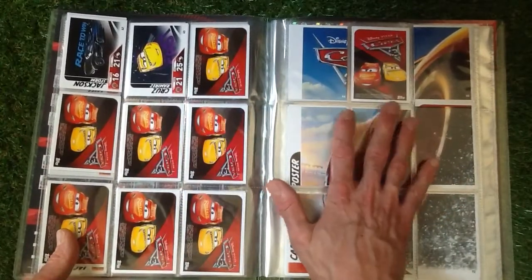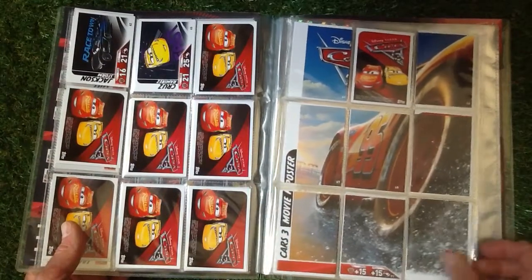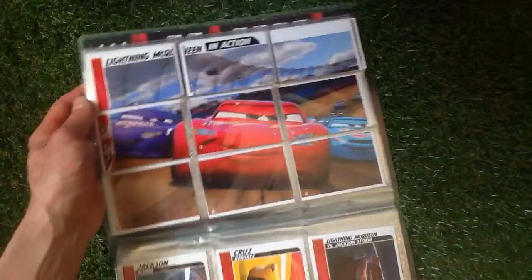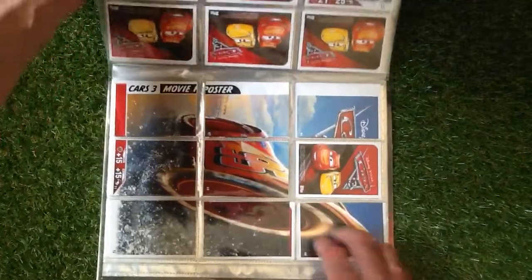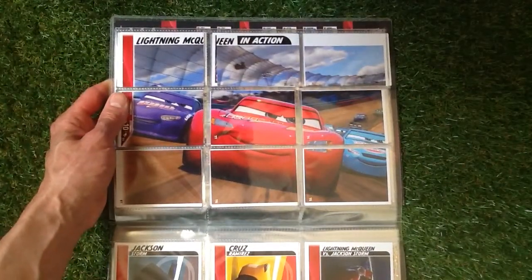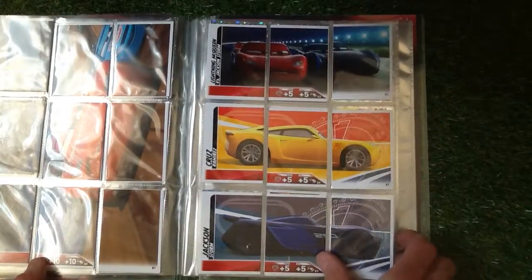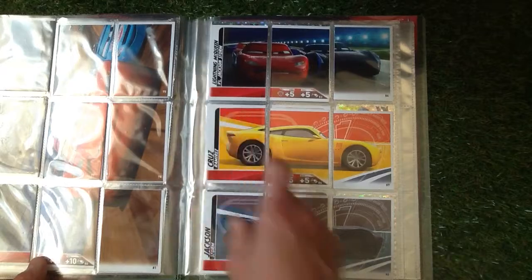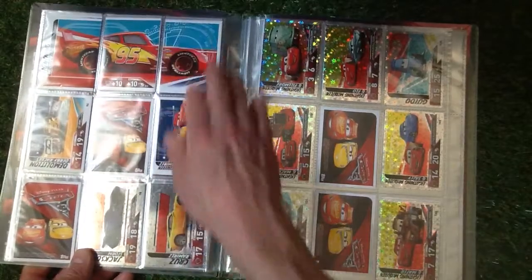I've left this page blank because we want to get the full picture — we've got a Cars 3 movie poster there, just the one piece to get, number 65. Then we've got the full picture there looking really good — Lightning McQueen in action. And they split some ones into three different cards: Jackson Storm, Cruz Ramirez, and Lightning McQueen versus Jackson Storm, looking really nice.